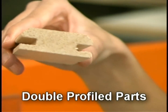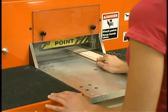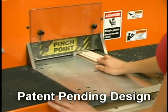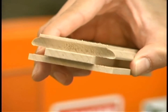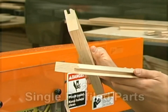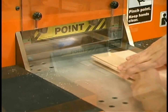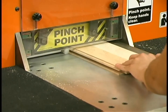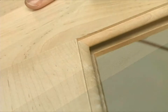Before, a double profile part could be easily subject to chipping — not anymore. The C1203's patent-pending design gives consistent, chip-free results. Here, Mary places two single profile parts into the C1203. The innovative design easily copes both pieces for a smooth finish, resulting in a perfect, chip-free, no-gap fit, time after time.